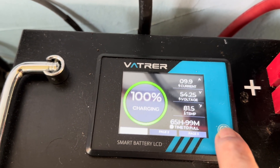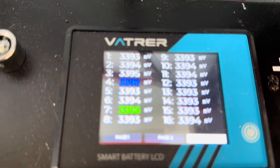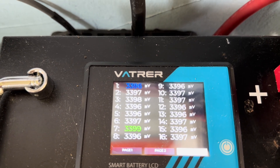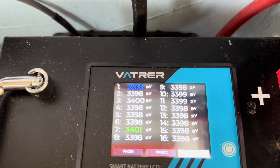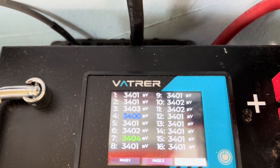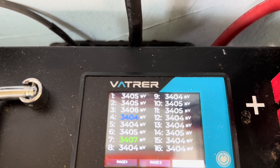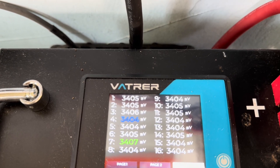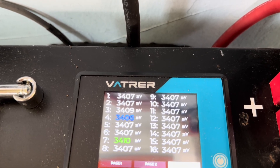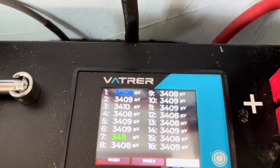I'll show you what this has that none of those other batteries have — you can look at all 16 cells. Even if I didn't have the Victron app showing me everything looks good, this takes it to a much higher level of showing you how everything is balanced. Plus, in the app, this will actually show you those parameters when this is balancing. That's the kind of feature hopefully all batteries will have at some point.